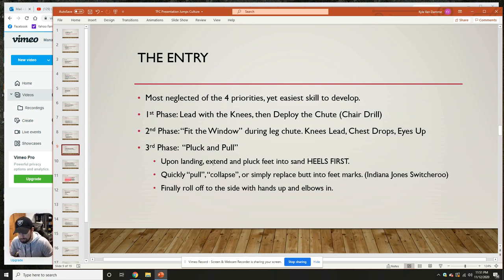Phase two is 'fit the window' during the leg shoot — the knees lead, the chest drops, the eyes stay up. Squeeze as much as you can to get those feet out there. We don't want to be high in the chest on landing; get everything forward as we roll through into entry, stay skinny. Phase three is the pluck and pull. Upon landing, extend and pluck your feet into the sand heels first — not toes first. If the toes enter the sand first and you try to pluck and pull, your toes bury and you end up behind. Get heels in first so your butt can replace your feet, then kick your feet out.